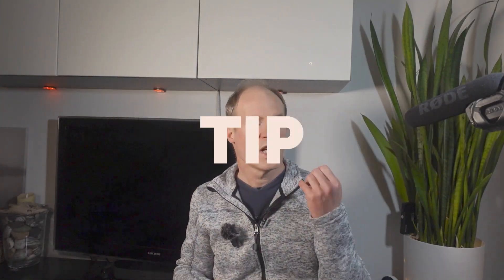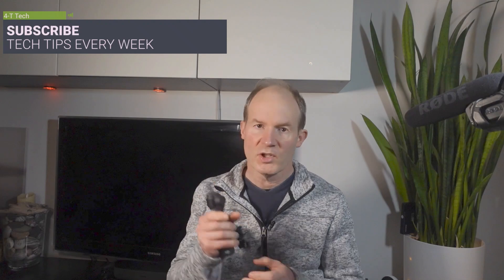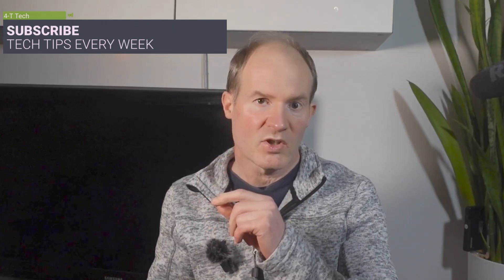Hi guys and welcome to Tim's Tech Tip Tuesday. Today's quick tip is for Pocket 3 users. Let's put two minutes on the clock and let's go.